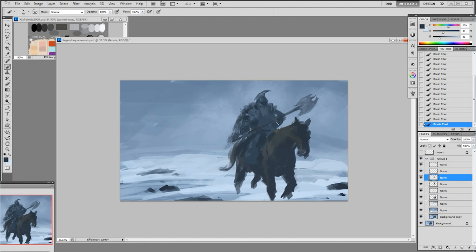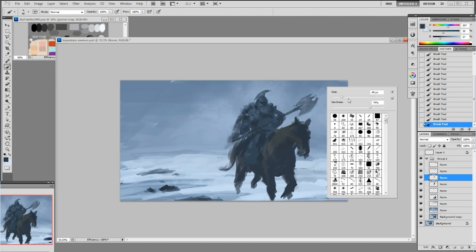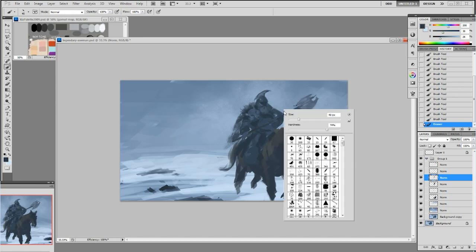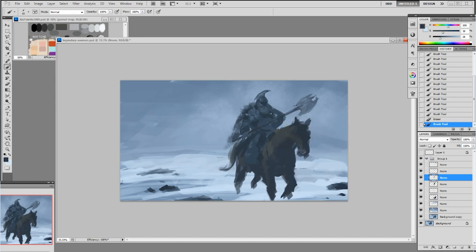I'm adding some cloth along the side of the skirt, and then some cloth onto the torso, which I later turn into metal. Within the first 30 minutes I try to lay out everything without worrying about the material yet — just trying to get a good shape and good form and see what I can do with it. Here I make the shoulder blade a spike instead, but later on I change it again to just have some fur.